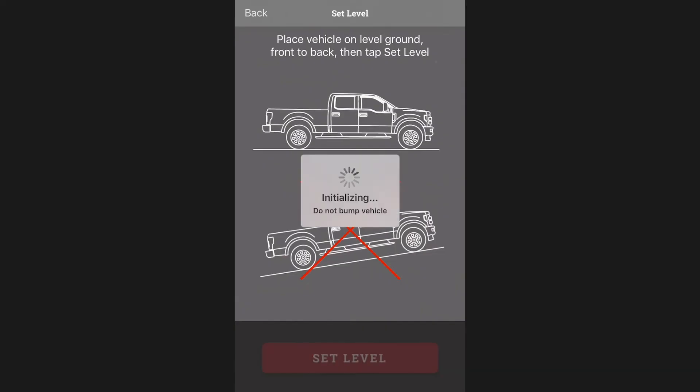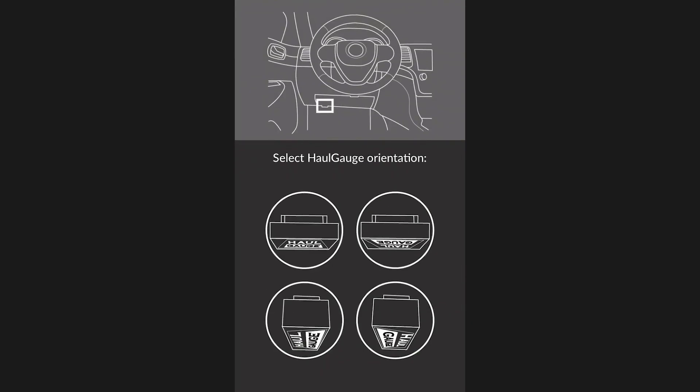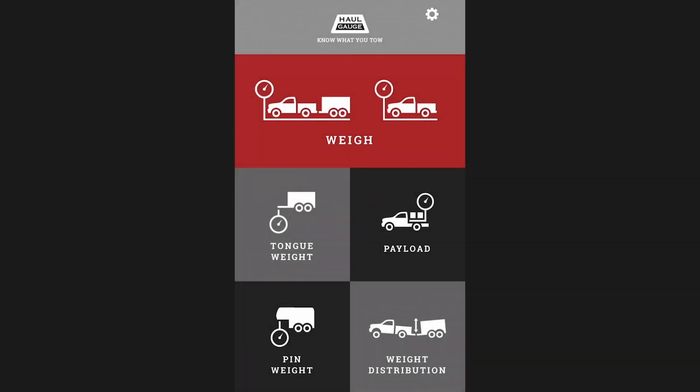If your diagnostic port is completely vertical, this screen will appear, and you will need to specify which direction the Hall Gauge is facing in relationship to your vehicle. Once you've oriented your Hall Gauge, you are ready to begin making use of all its innovative features.